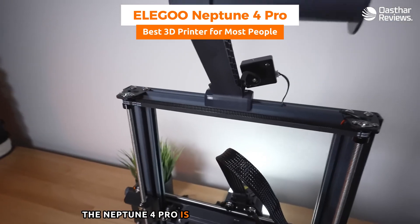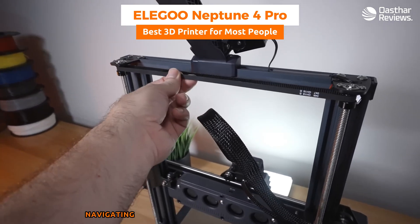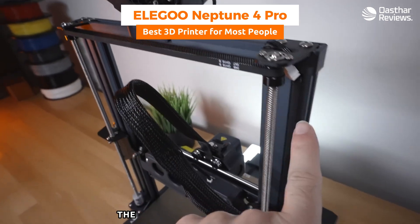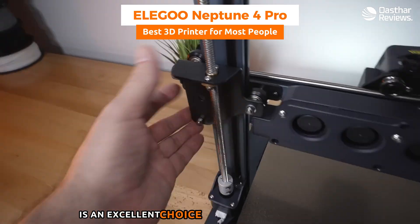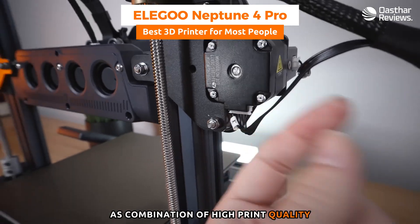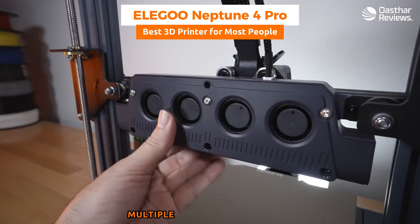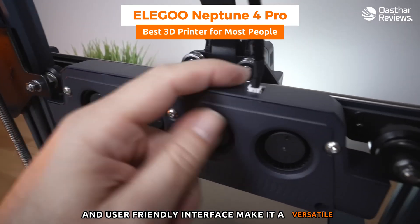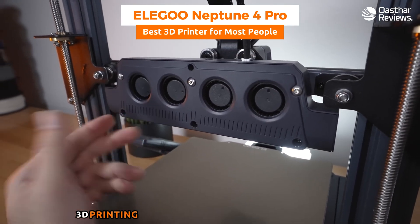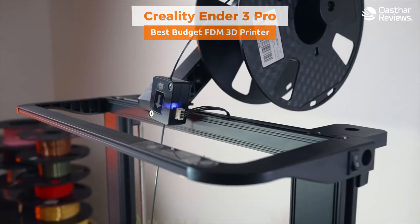The Neptune 4 Pro is equipped with a responsive and intuitive interface, making navigating the printer's settings and functions straightforward. In summary, the Elegoo Neptune 4 Pro is an excellent choice for the general user base — its combination of high print quality, ease of setup, robust build, material versatility, multiple connectivity options, and user-friendly interface make it a versatile and reliable option for those wanting quality 3D printing without extensive technical knowledge.